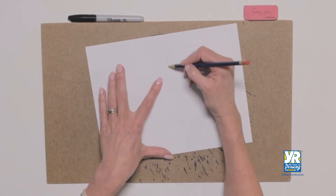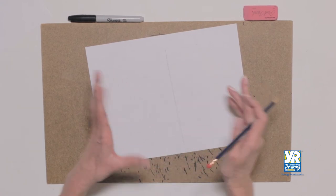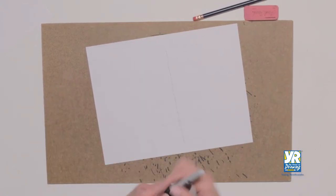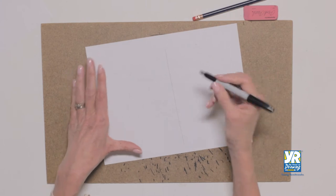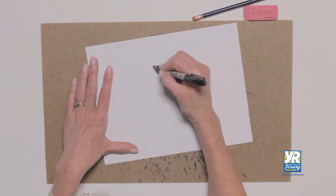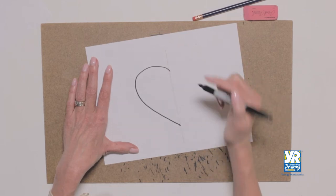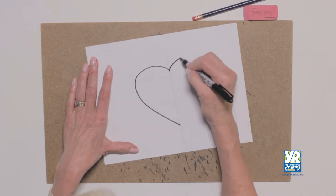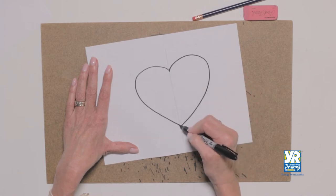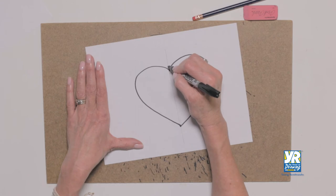Let's get started. We're going to start our heart with a little guideline, so I'm using a pencil just to give myself a sense of where the heart's going to go. Then I'll switch to my marker. On this side I'm just going to make one side of my heart — we're not worried about them being exactly even — and then this side, there's the other side.